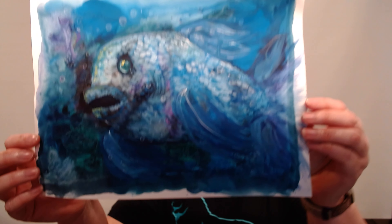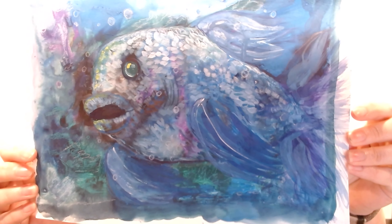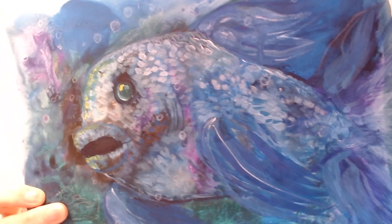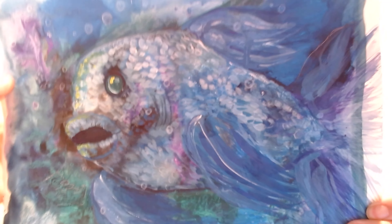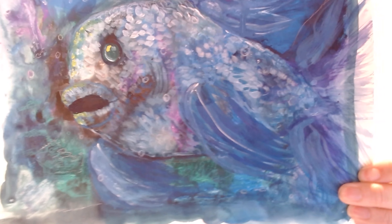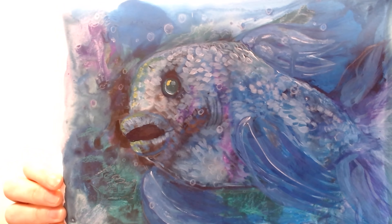Okay, so here he is — Blobby Bluefish, all done. You can kind of see some of the little details I put in, adding some little things in the background with the pencils. He's all dry, he's all done. And that's Blobby. So that's it, that was the video, that was the blob challenge.